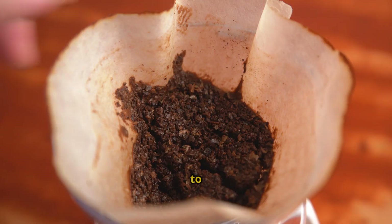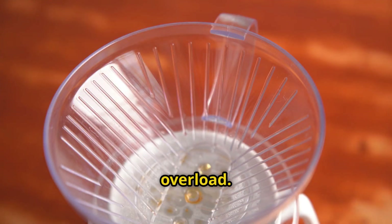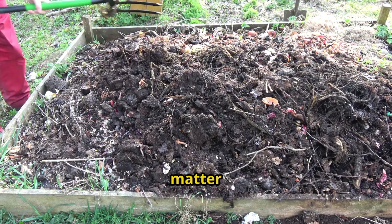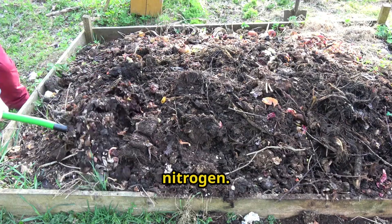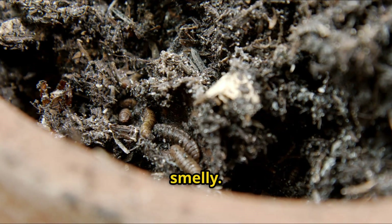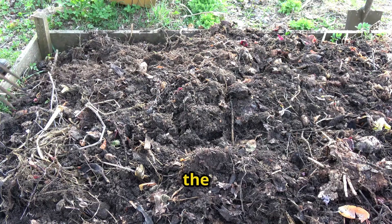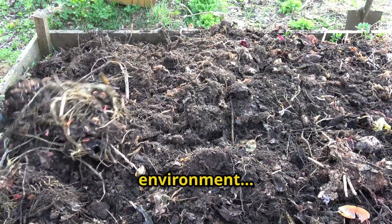When you add pure coffee grounds to your compost without balancing them properly, you're creating a nitrogen overload. Those microbes that break down organic matter need a balanced diet — about 30 parts carbon to 1 part nitrogen. Too much nitrogen and things get anaerobic, slimy, and smelly. But when you give those microbes the right ratio, when you prepare the coffee grounds correctly, and when you create the perfect environment — that's when the magic happens.